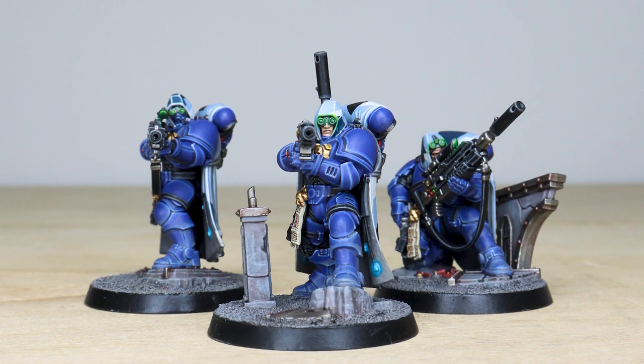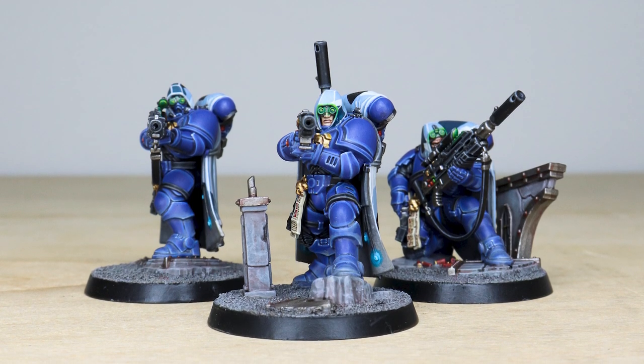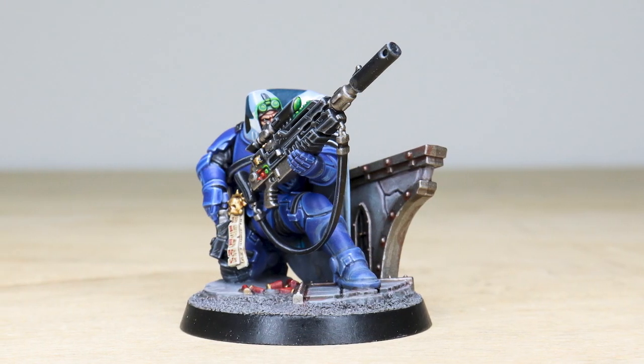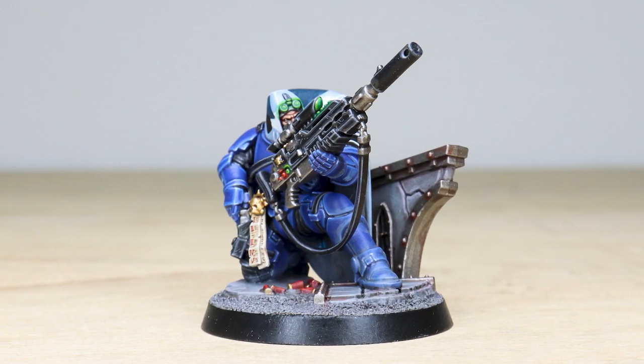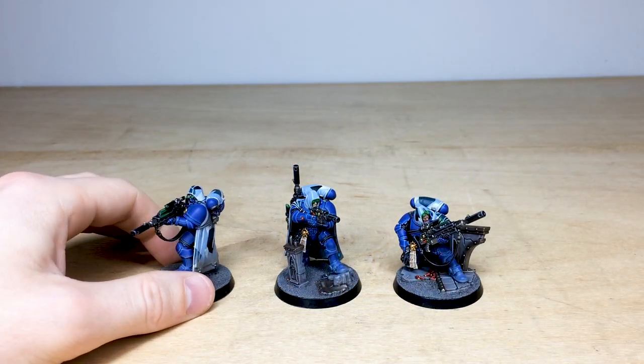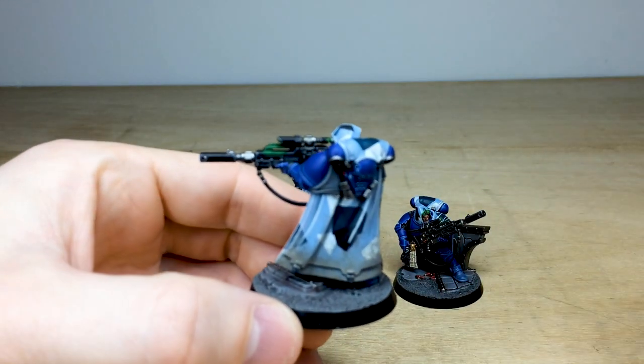Hey guys, hope you're well and welcome to this commission showcase video. We've got some really cool Eliminators for you to check out today. These have been painted by Jake, one of the artists here at Siege — just really cleanly executed and with really nice attention to detail on all of them. So let's jump in and have a look.